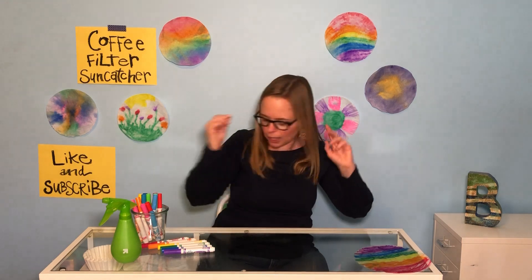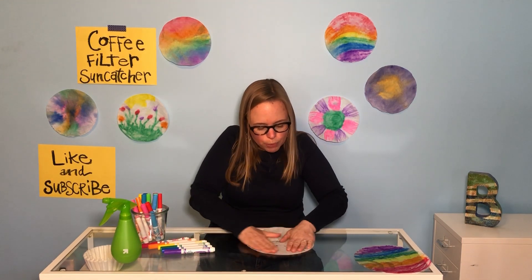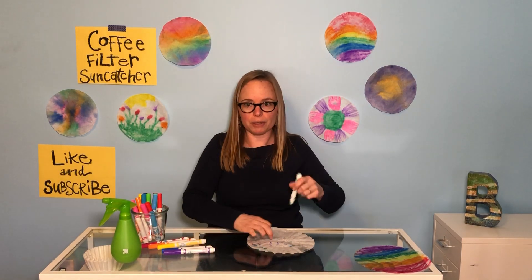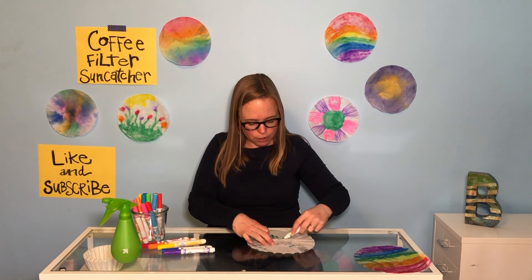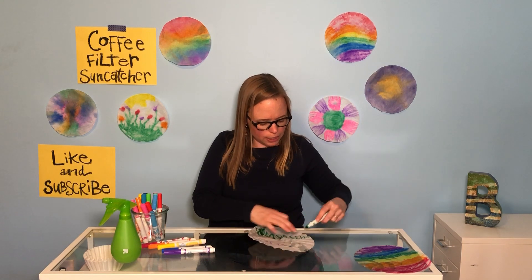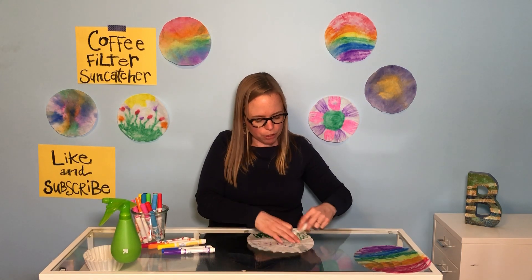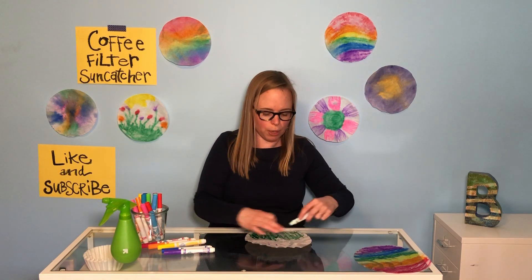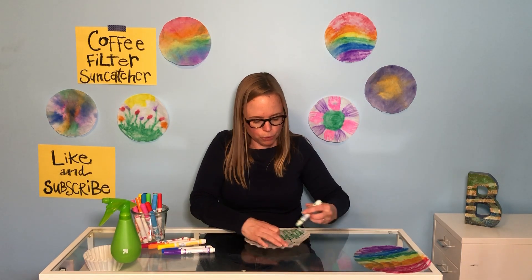I'm going to do another quick one like I did with the field. I'm going to spread my coffee filter out nice and flat and make a field of flowers. Super quick — you can do illustrations. I wouldn't do too much fine detail; I would do more landscape pictures, pictures of flowers, pictures of things happening outside. Because sometimes when you spray it, it tends to get watered down and you lose your picture.